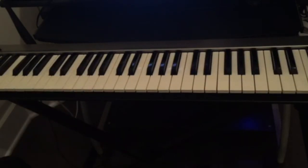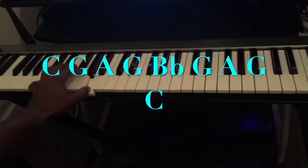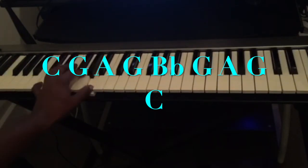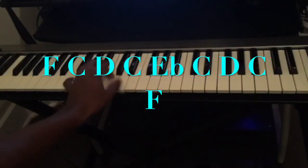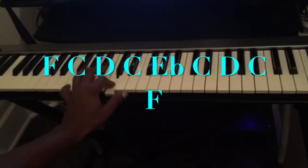The notes I'm playing for C are: C, G, A, G, Bb, G, A, G, C. And for F, it's going to be: F, C, D, C, Eb, C, D, C, F.